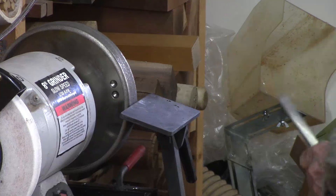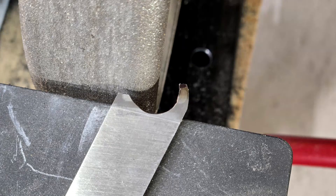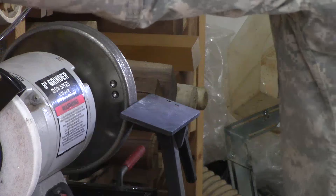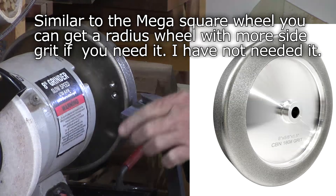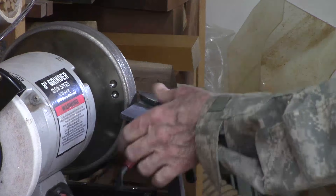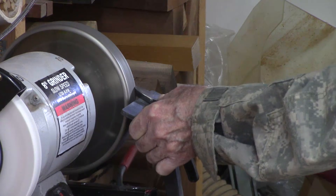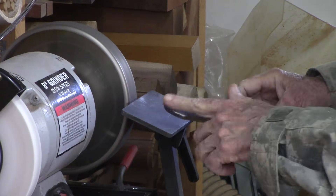A radius wheel can be handy for certain things — for example, if you make ring tools, the round profile works great for that inside edge. One touted advantage is that some people feel it's easier to sharpen a round nose scraper by pushing it straight in rather than swinging the handle in front of you. But because I never learned to sharpen that way, it was of no real benefit to me.